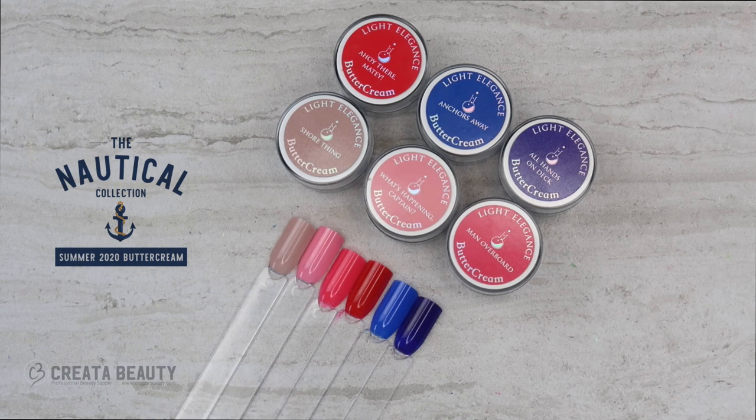Tell me what you think — do you have this collection already? Do you have a favorite color? I really like Anchors Away, but if I had to choose my favorite it's Man Overboard — that corally pink lipstick color. Comment down below with your favorites; you know I read your comments. Don't forget to subscribe to my YouTube channel, give this a thumbs up so it gets out in the YouTube universe, and follow me on all my social media — Facebook, Instagram, and Pinterest — Adelite Nails by Peri. See you in the next video!